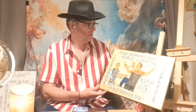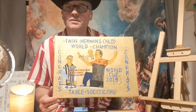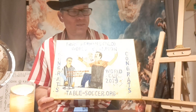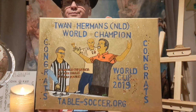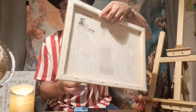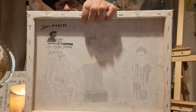Today I'm going to show you the painting I did for Twan Emmons. He is a great table football player. I made this canvas portrait for him — you can see it, and on the back is my setting number and my signature.